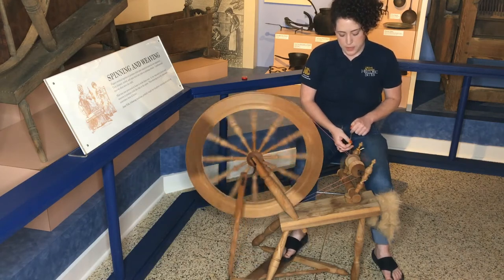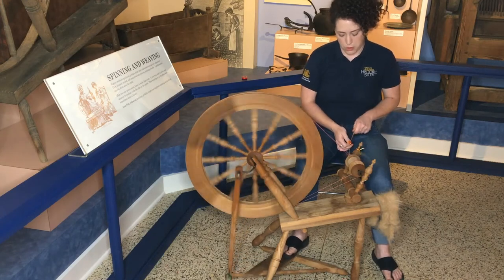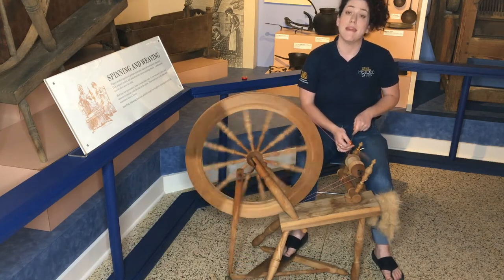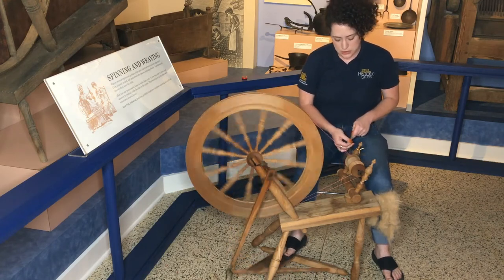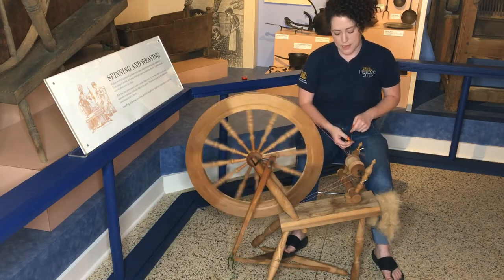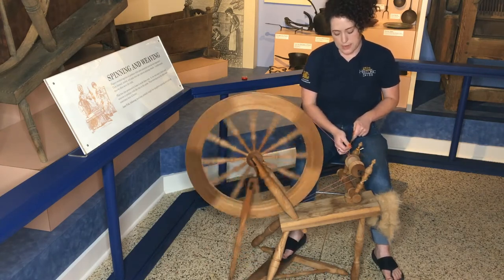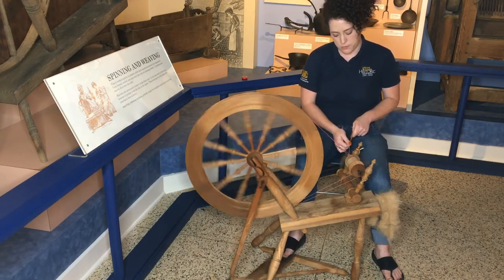Spinning — no matter whether you're using the drop spindle, a great wheel, a treadle wheel like this, or any other — a lot of it is really just about getting in the rhythm of the wheel and feeling the tension of the fiber, being able to tell when it has enough twist in it, and in this case giving it that little push forward so that it gets drawn up through the orifice here and onto the bobbin.